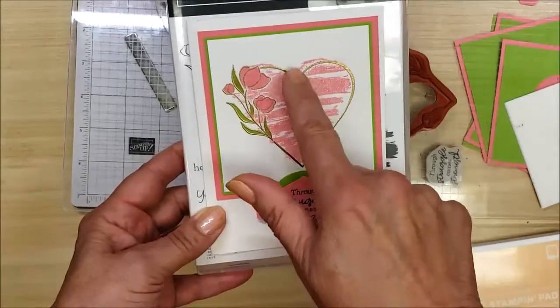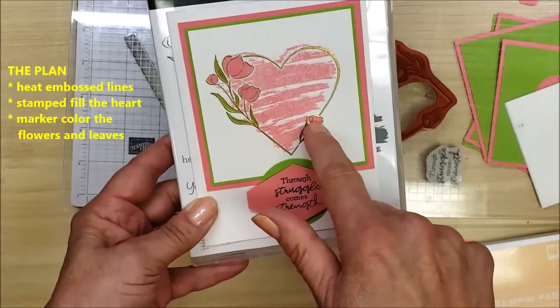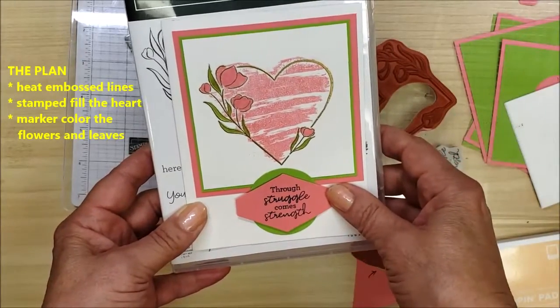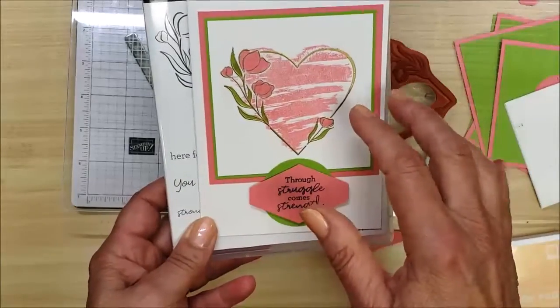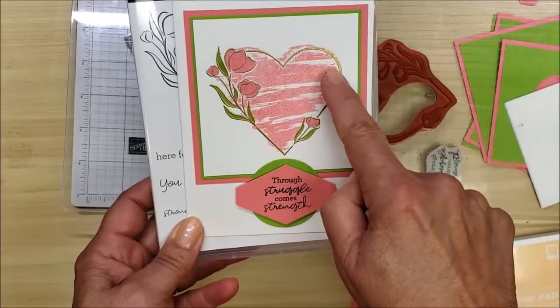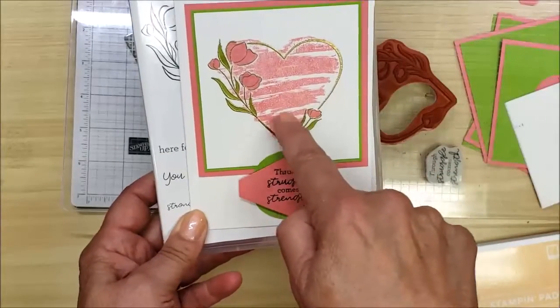My plan was to heat emboss in gold and then color in the flower images with a marker and have that background stamp show through. Behind the scenes, what I needed to think about was the order of operations: stamp the line image first, do the heat embossing, and then put the pink color behind it.